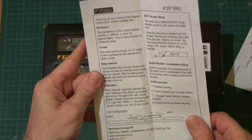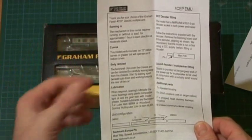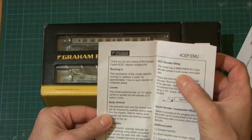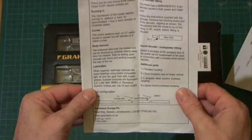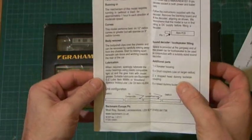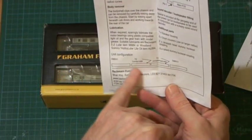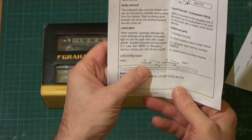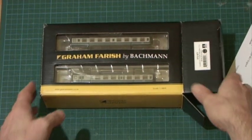There's the usual guarantee and how to care for your locomotive. The more interesting sheet is a blow-up diagram with all the spare parts should you need to replace something, including the speaker housing, motor, six-pin blanking board. It is DCC ready — Blue Ribbon — and you'll need two DCC chips, six-pin standard NRM chips. Running in curves: the model performs best on 12-inch radius curves but will operate on 9-inch. The model has an NMRA NEM 651 six-pin decoder socket in both the power and trailer cars. The unit configuration at the bottom shows DMBSO at each end, with a TS and a TC — trailer second and trailer composite.